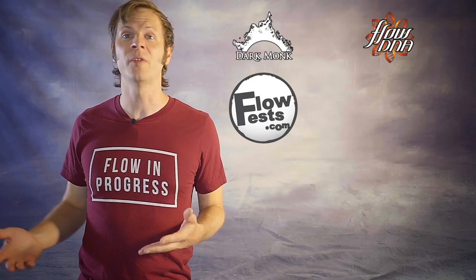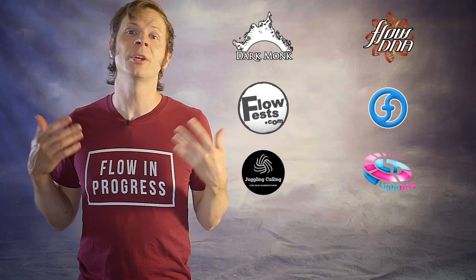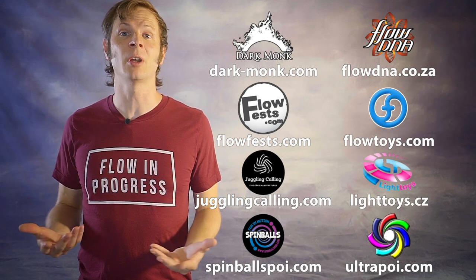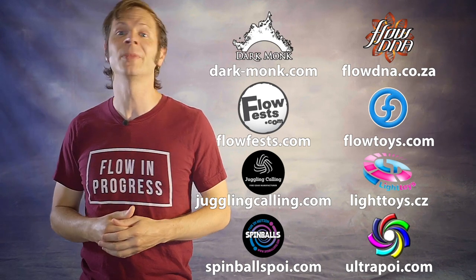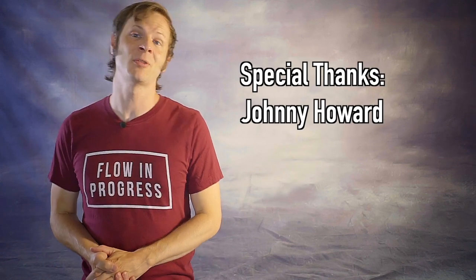Before we dive in, a quick shout out for the friends of the channel. Big thanks to Dark Monk, Flow DNA, Flow Fests, Flow Toys, Juggling Calling, Pyroterra Light Toys, Spinballs, and Ultra Poi for helping to make the videos on this channel possible. You can learn more about all these amazing companies by checking out the links in the description. And a special thanks to the first non-business friend of the channel, Johnny Howard — thanks so much for your support!